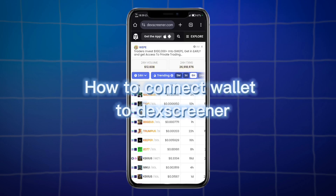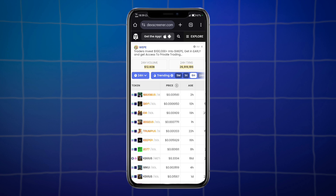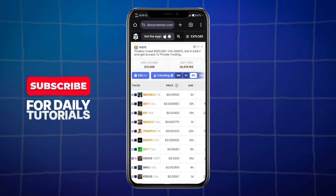Do you want to know how to connect a wallet to DexScreener? I will show you how to do this in just a few clicks.